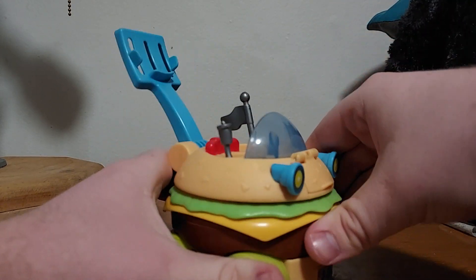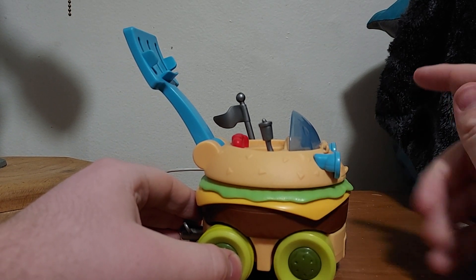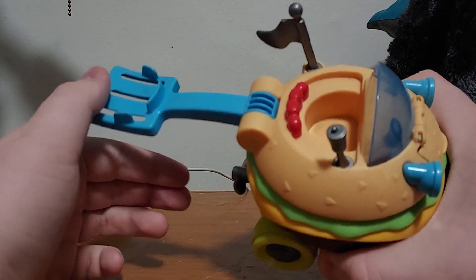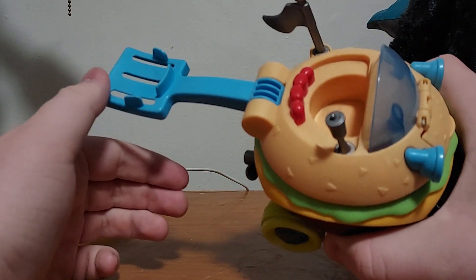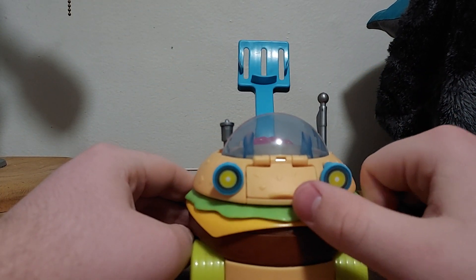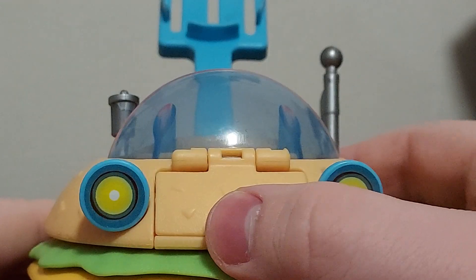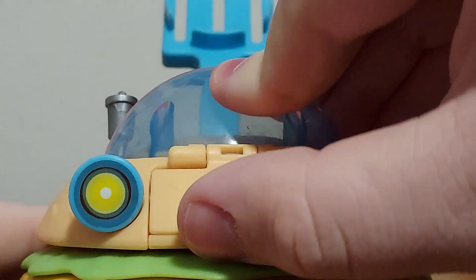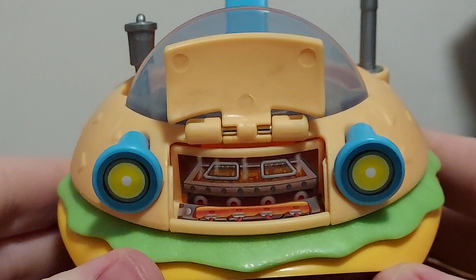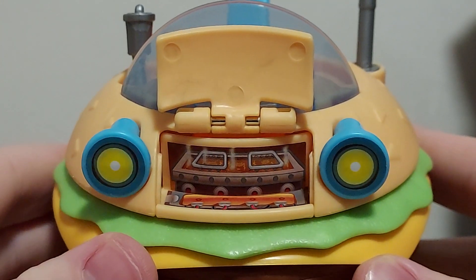I used to have this when I was little, but now I got it back. This right here is a spring-loaded spatula — we'll get to that in a second. And we have the latch, so we can open that up right here. There we go. Under the hood, we've got the fresh grease.